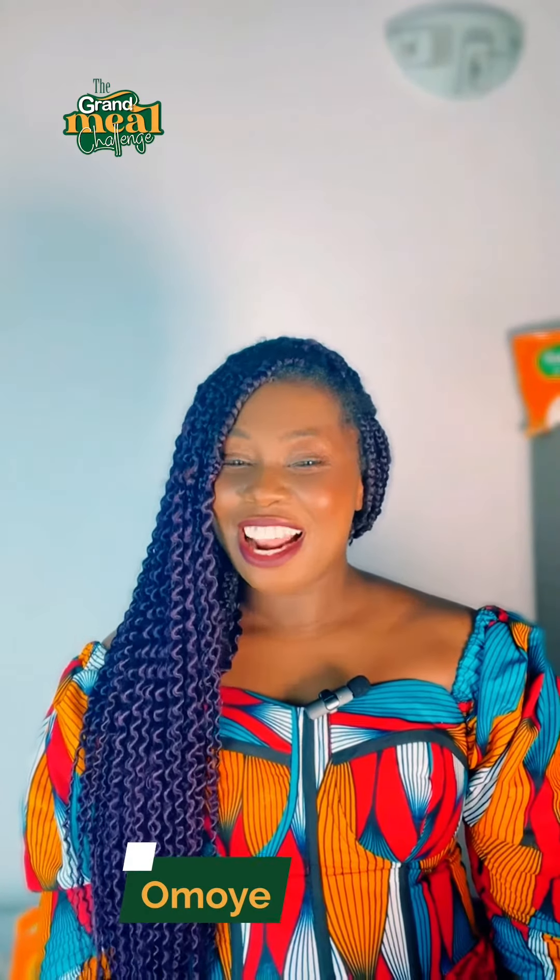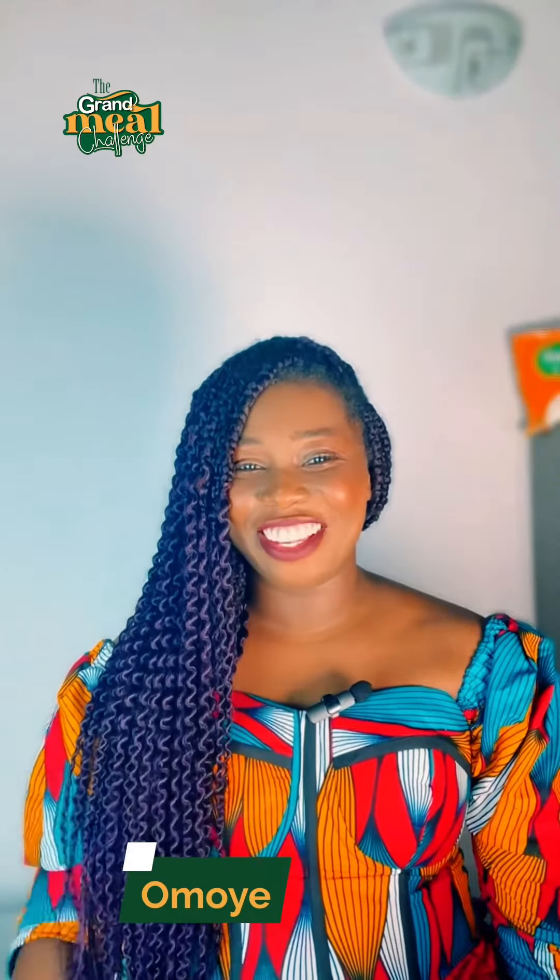Hi guys, my name is Omoye. I know I always say cooking is fun. Now I want to introduce you to a grand meal.